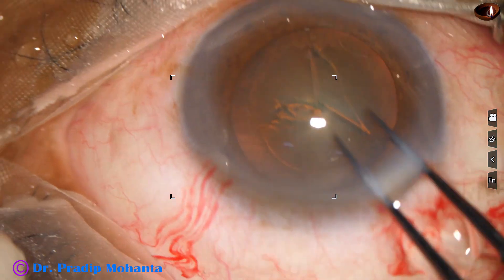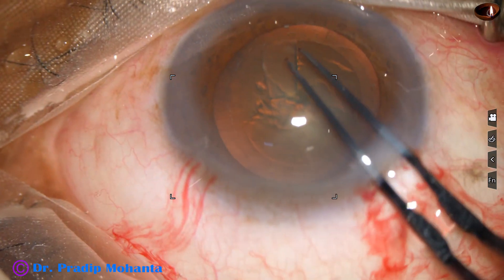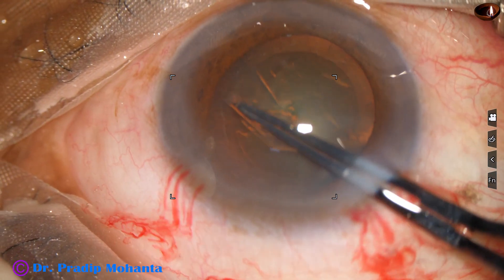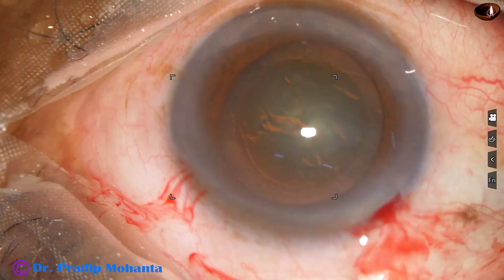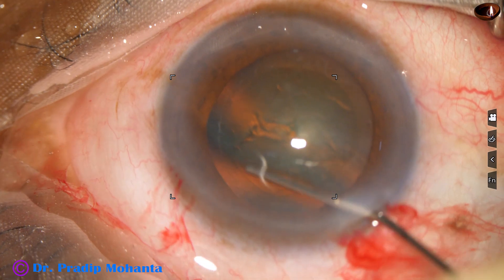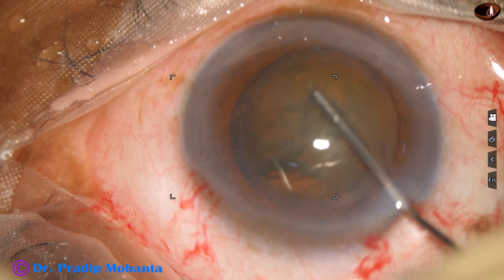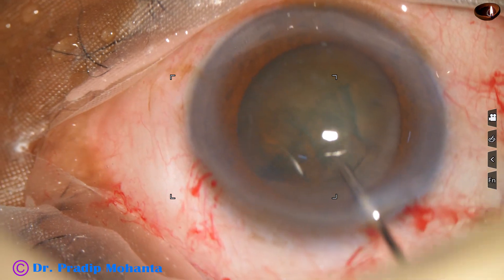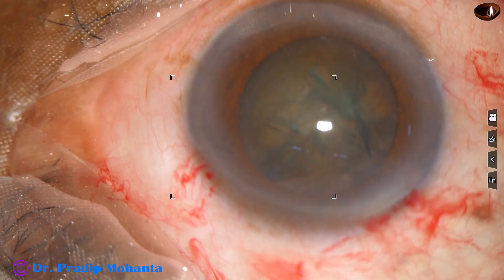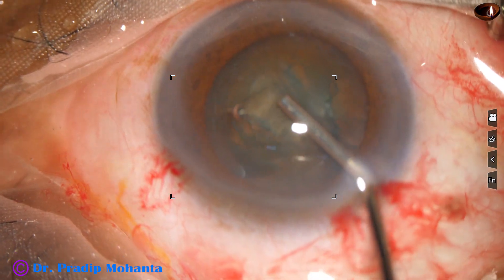Capsulorhexis is being done with the forceps. Size of this rhexis is about 5.25 millimeter. Hydrodissection is done. In this case, the zonule is a little weak, but not so much as we expect in cases with pseudo exfoliation.